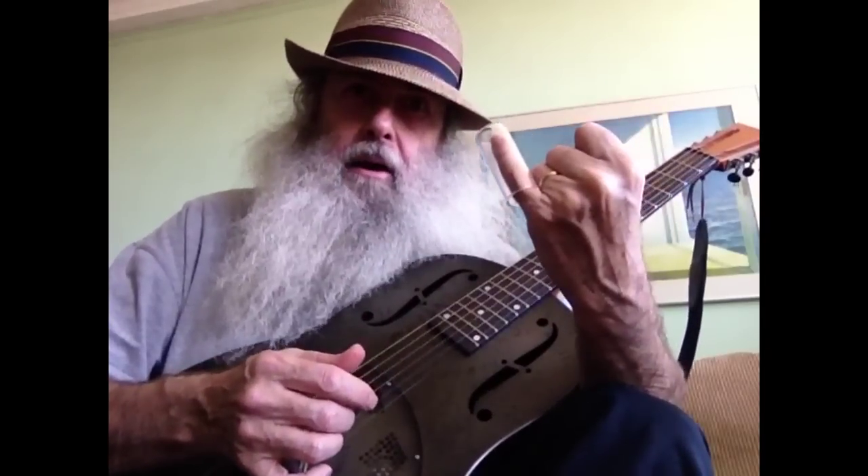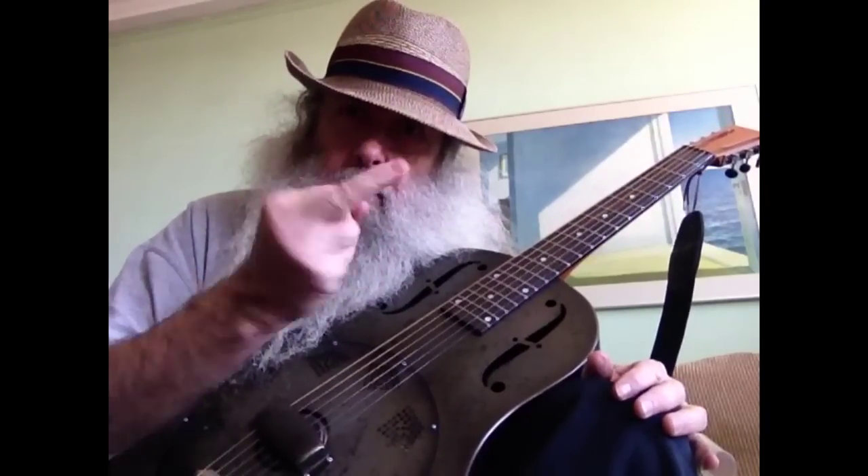So: slide on the pinky, pressing lightly with the slide. The tone comes from this hand.